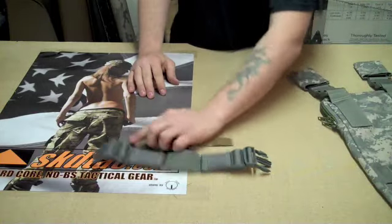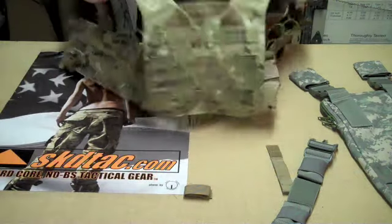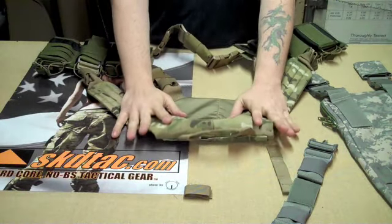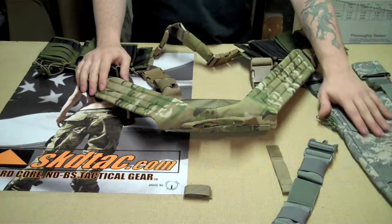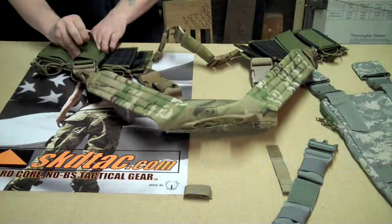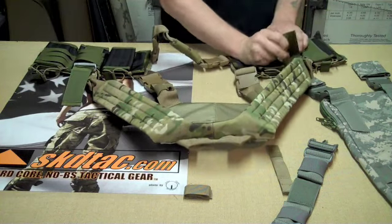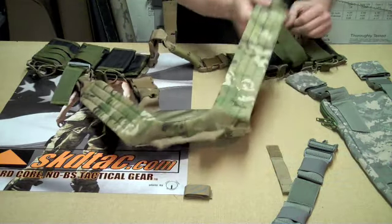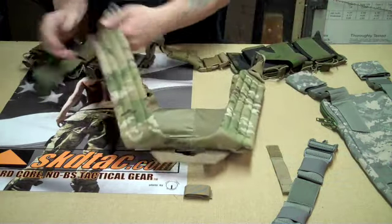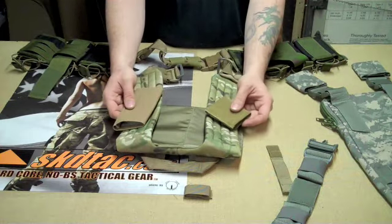First thing you want to do is take your Boer and your padded harness. This will only work with the padded harness, not with the regular straps. You need to remove whatever sleeves and the shoulder straps from the Boer itself — pop those off and remove whatever sleeves were on there.